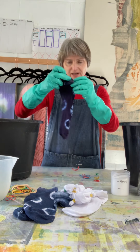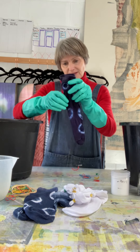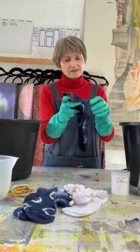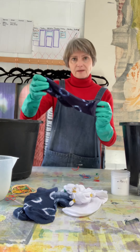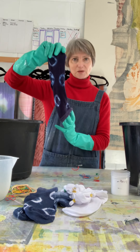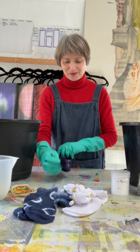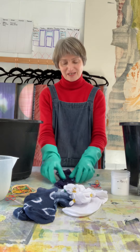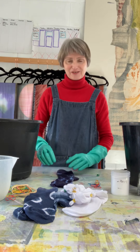There we go — one shibori sock! You can really have fun with this and use different colours. You can dip-dye the top in one colour and the bottom in another colour. But that is your shibori sock. Thank you so much for signing up and tuning in to my mini tutorial. Hope to see you again in the future — bye!